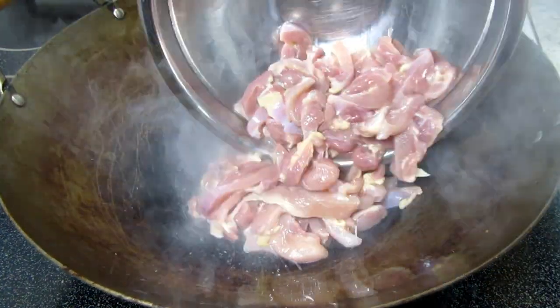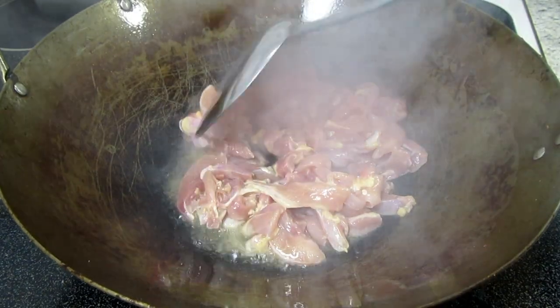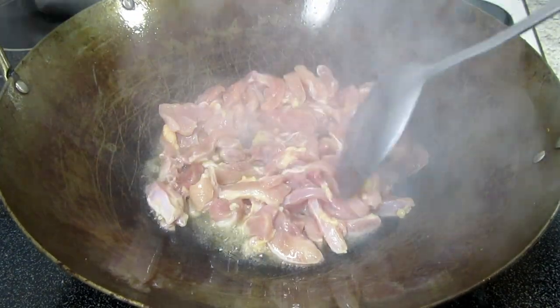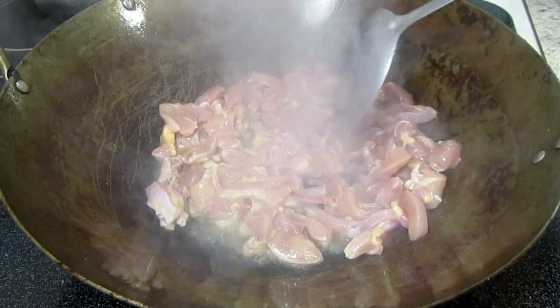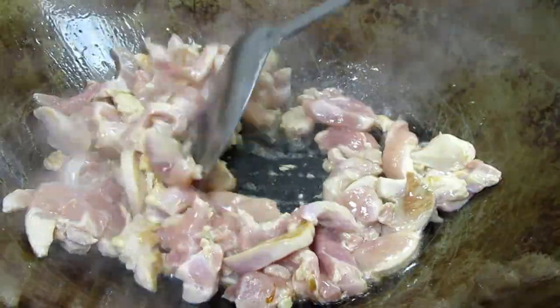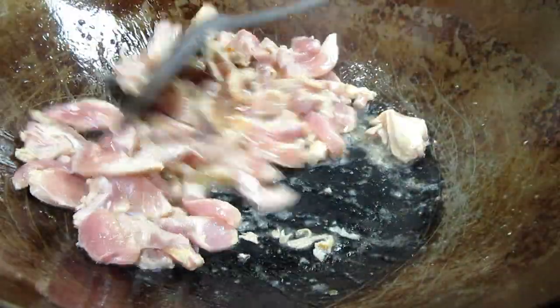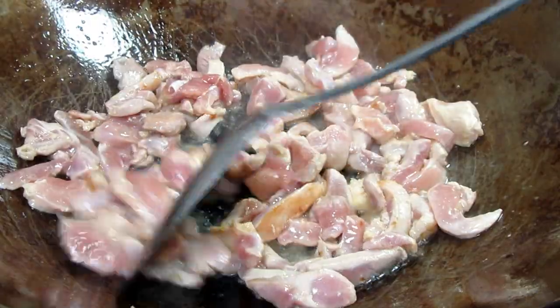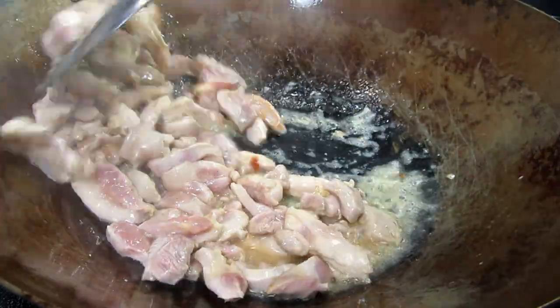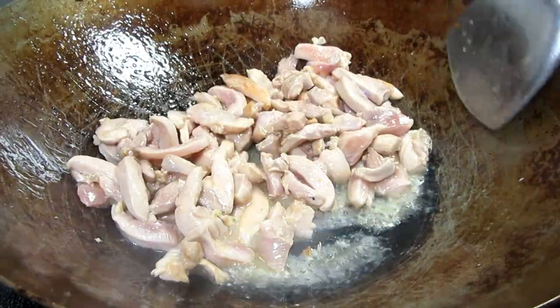I have all my vegetables prepped and we are ready to cook. In my wok on high heat I added enough oil to coat the sides and bottom. Make sure your wok is nice and hot before adding the oil. Placing in my chicken and leveling out, letting the chicken cook for 20 to 30 seconds before stirring to form a nice crust and flavor. The chicken will only take four to five minutes to cook, then remove from the pan and set to the side.